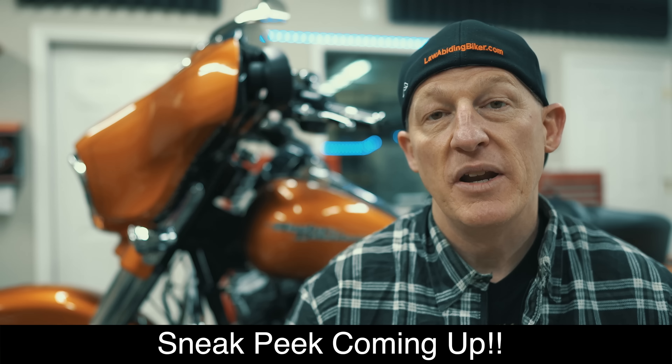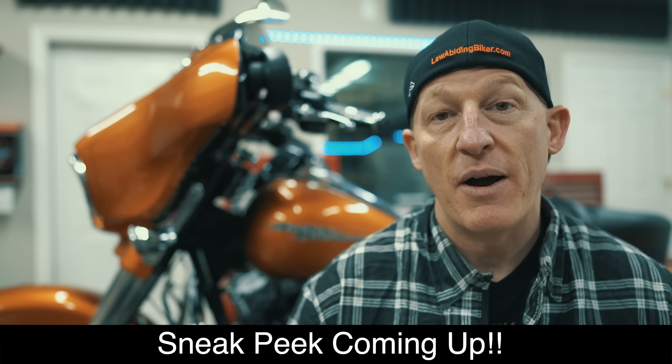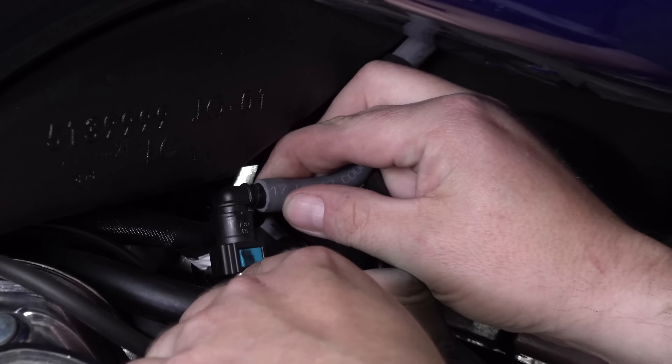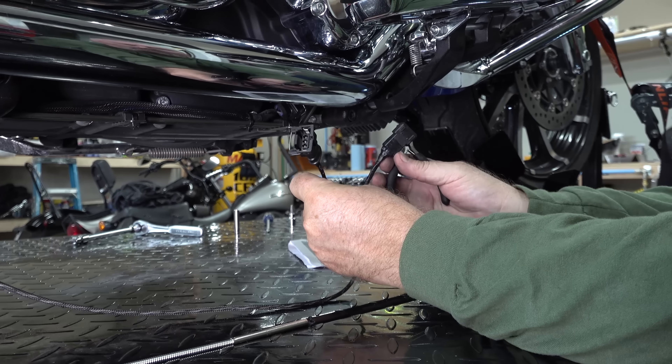And yes, like many aftermarket motorcycle products, the Power Commander 5 does come with very inadequate paper instructions — you can go ahead and throw those away. Just get the video; it'll be a lot easier. And because we're bikers just like you, we have the ability to break it down in a format that's easy for you to understand on the install of this Power Commander.